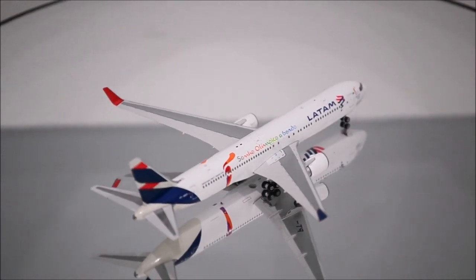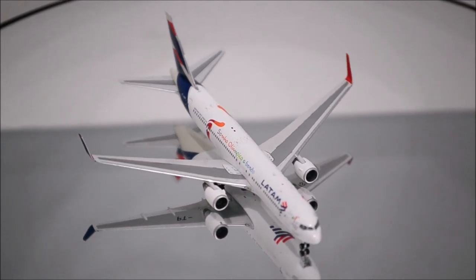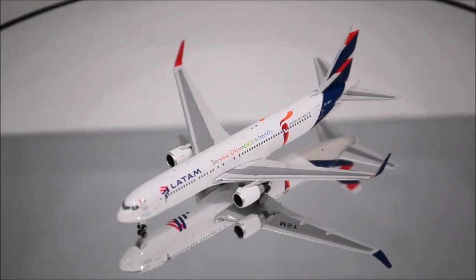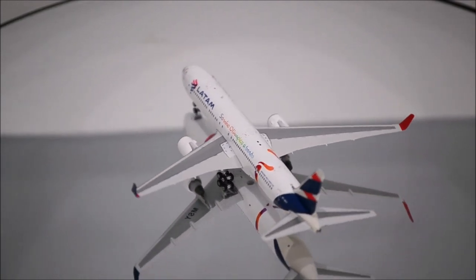Hello YouTube, welcome back to another review video. Today I would like to review the LATAM 767-300ER by Phoenix Models. The mold is beautifully done from nose to tail. It has three areas on top and one on the bottom. Great job by Phoenix with the mold.